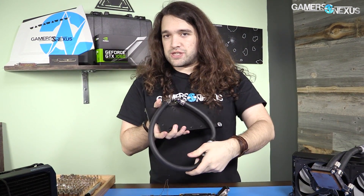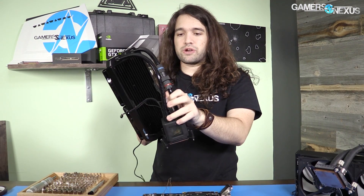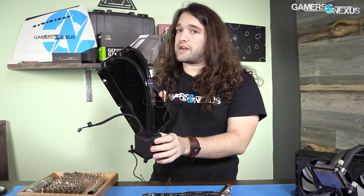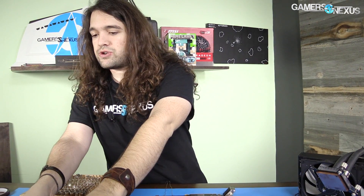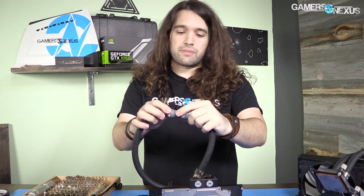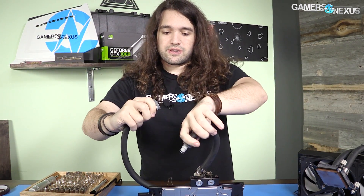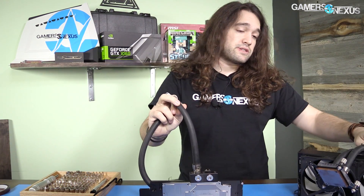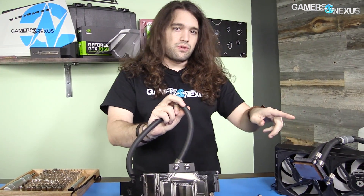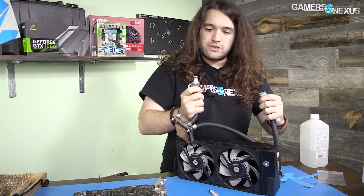Just to show off the tube system before we get into installation: this is what I was talking about in our Alpha Cool ice wolf coverage when I said their tubes were pretty bad. You unscrew this to do the disconnect — it's not exactly a quick disconnect, it's more prone to leaking by accident than the EK version, and it's got some quality control issues. EK's version is far better, though you do pay a bit more. Hit the switch and it disconnects — there's like one tiny drop of liquid, no real risk of leaking at all.